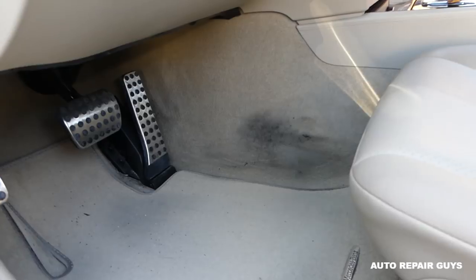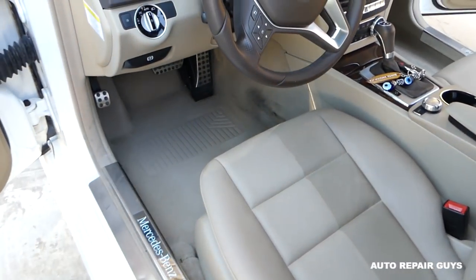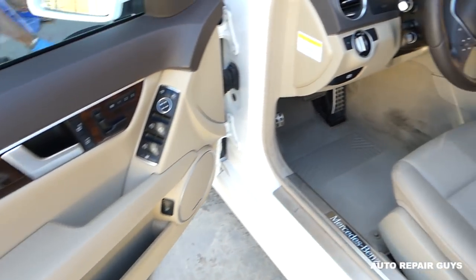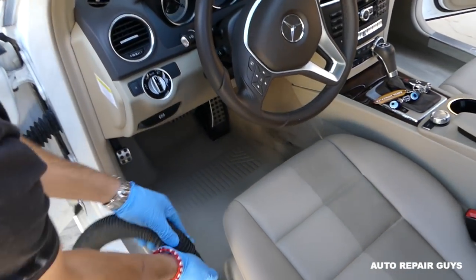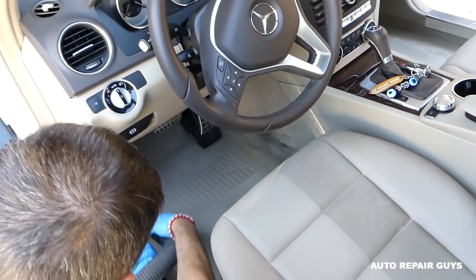Now let's go ahead and work on that carpet. First, we'll remove the floor mat out of the way. The first important thing you need to do is vacuum everything so you don't have any loose dirt or debris. We'll go ahead and do that quickly and then come back to the real job.